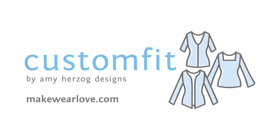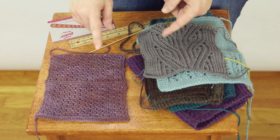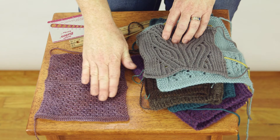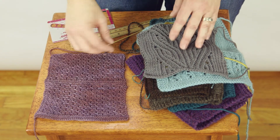Custom Fit helps you get perfectly fabulous sweaters. For more information, visit MakeWearLove.com. If you'd like to make your sweater in an all-over stitch pattern, Custom Fit will help you out by making the cast on numbers multiples of your stitch repeat. There are a few things you need to know if you want to use this option.